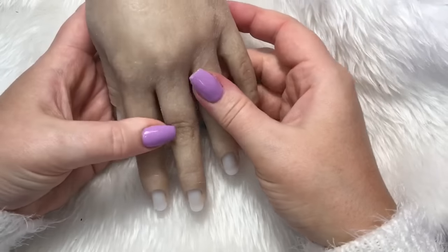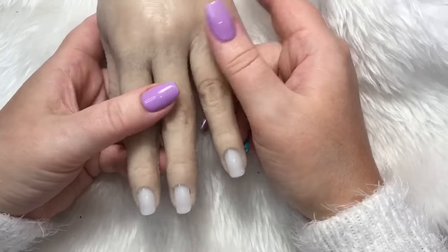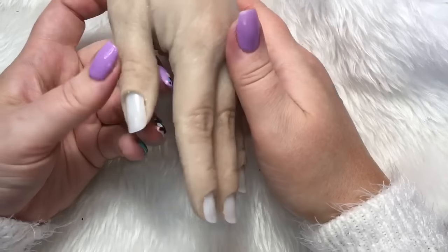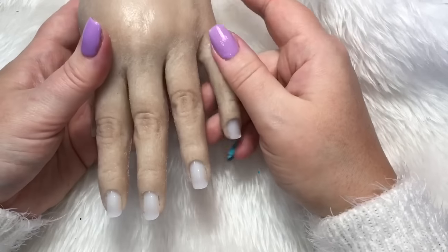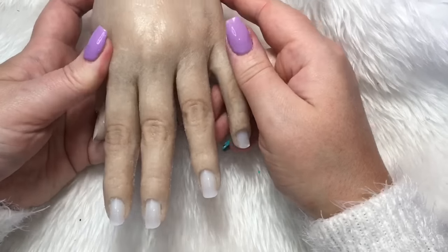Hi everyone, so in today's video I'm going to be showing you this lovely silicone practice hand from HandDolly.co.uk. It's a lady called Kelly that makes these, she makes them all handmade to order, so I just wanted to pop you on and show you it.